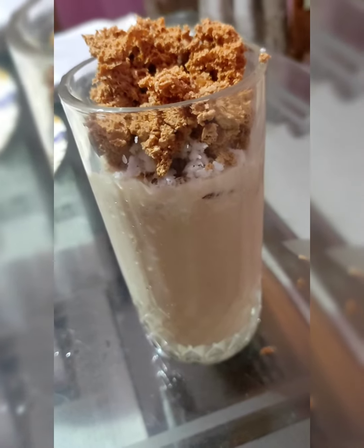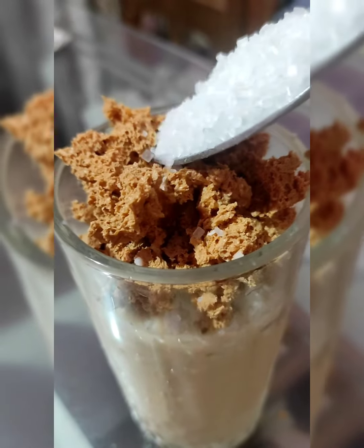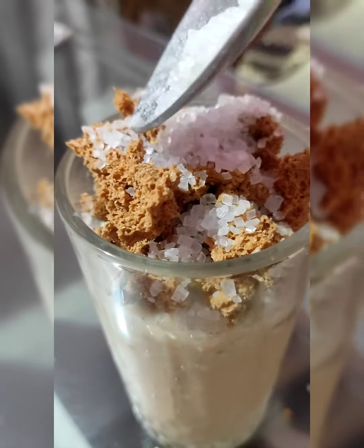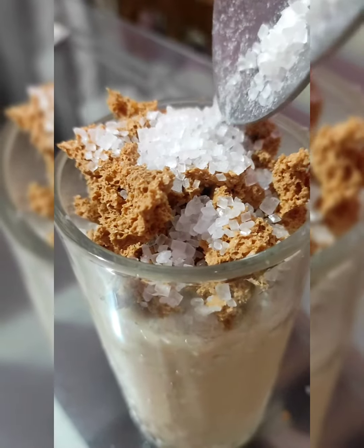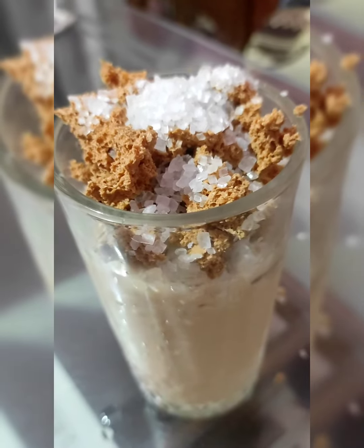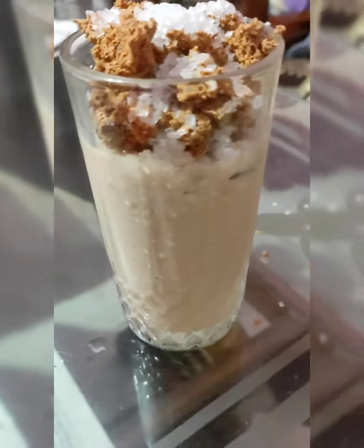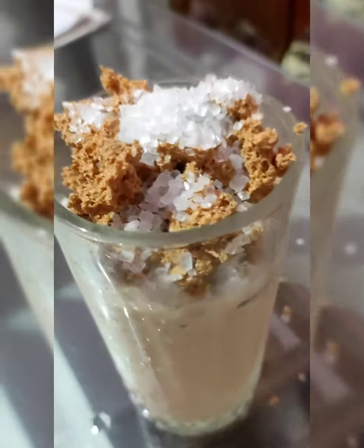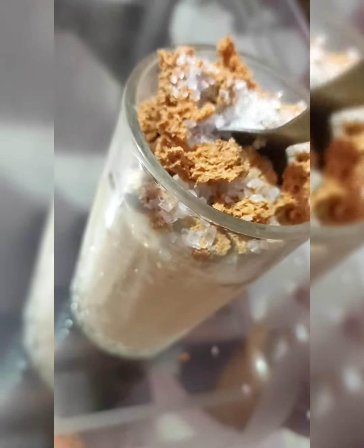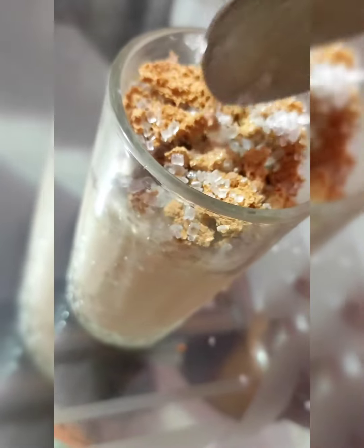Then you can add and mix the ingredients well. If you have some sugar, you can add it. Add about 2 tablespoons and mix it well.